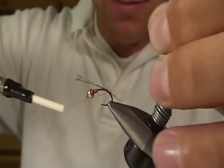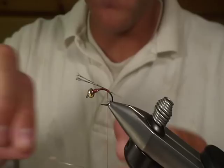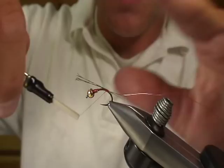For the ribbing we're going to use a copper wire. I'm just going to tie this on the near side. I'm going to wrap both of these materials up — tying them both in at the same time helps reduce your thread wraps. I'm going to get up to about right there to where the back of the lead is.